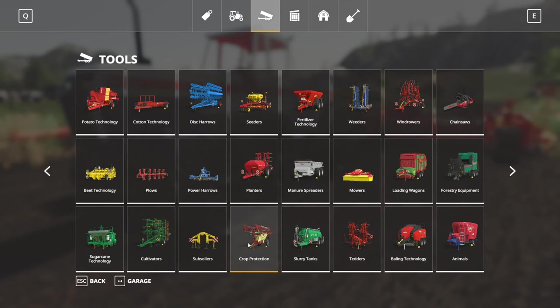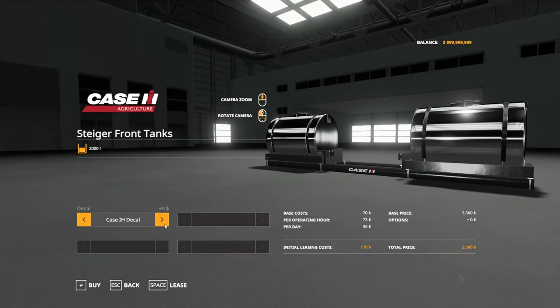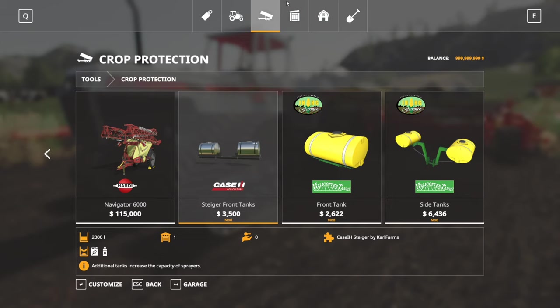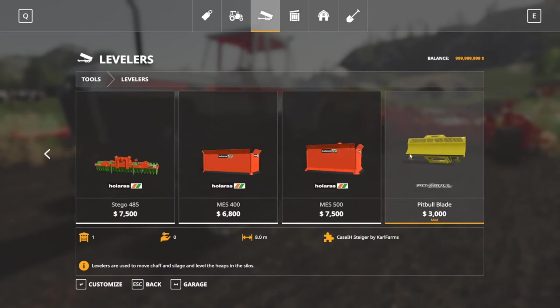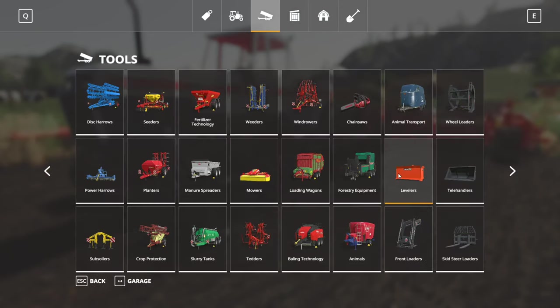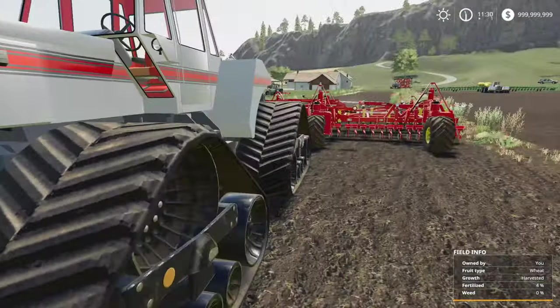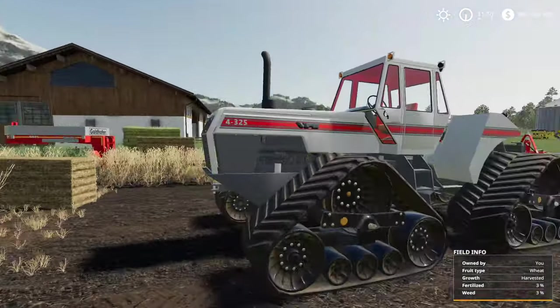The tanks are under crop protection - they're the Steiger front tanks. For the blade, under silage levelers, it's the pit bull blade that will fit on this tractor. Just keep in mind that blade must be stinking heavy - you might want to throw a weight on the back of this tractor, because apparently it's a fairly heavy blade.